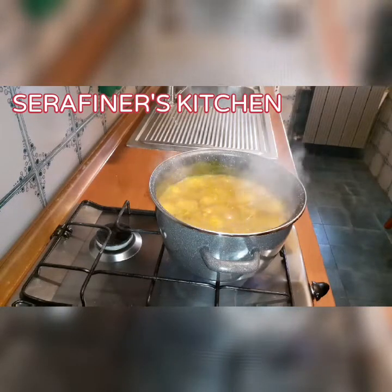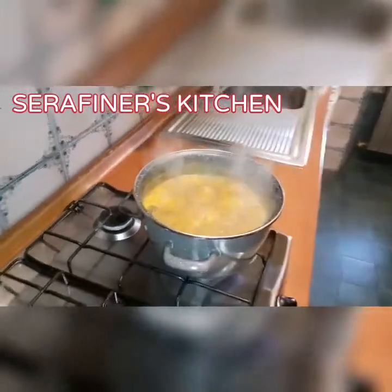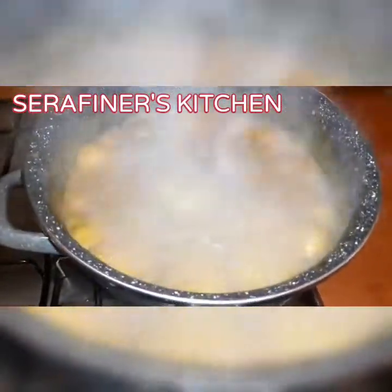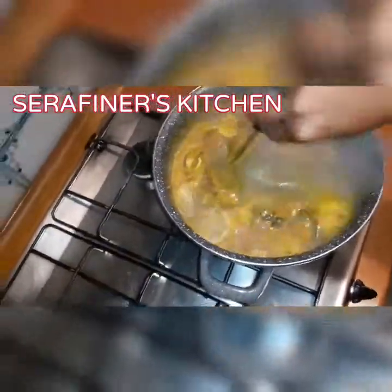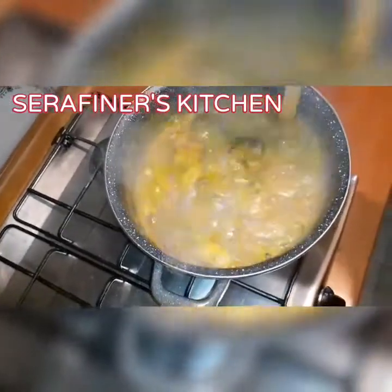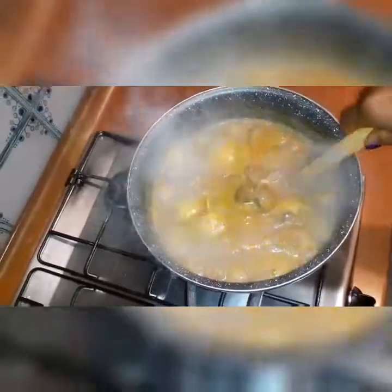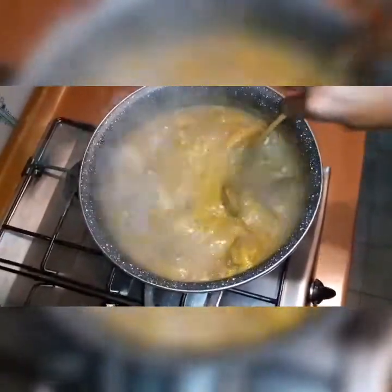Guys, this is my native soup from the Ninja tradition. We call it Ogwohiri. This is the end of our Ogwohiri soup. Thanks for watching.